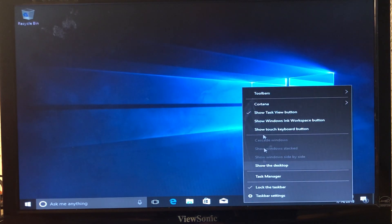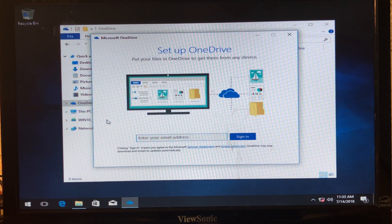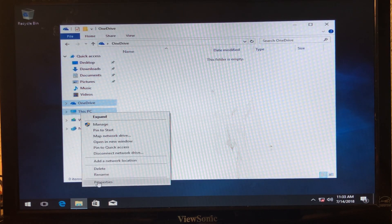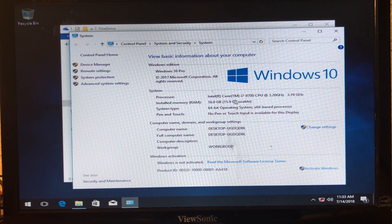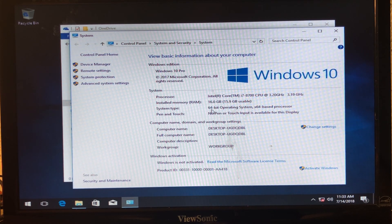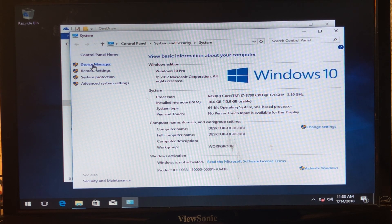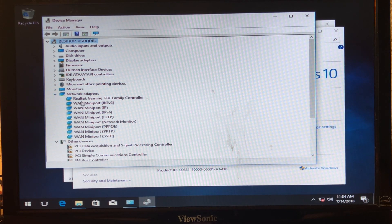Windows is installed. Right-clicking on This PC and going to Properties shows: Windows 10 Professional, Intel Core i7-8700 at 3.2 GHz, 16 GB of RAM, 64-bit operating system. I'll activate Windows once I have an internet connection. Windows 10 installs most drivers automatically, but some may be missing in Device Manager — that's okay. The important one, the network adapter driver, was already installed.